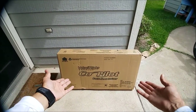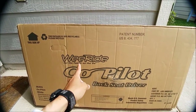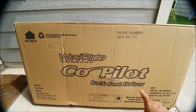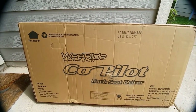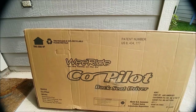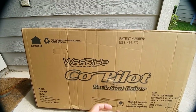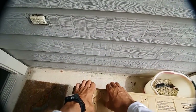Hello everyone and welcome back to Package Made It. It's the WeRide Co-Pilot backseat driver. This is what I've been talking about before. So it's white, it's really small, it's really not that big. But let's take a look at it real quick and start taking it apart to see what happens here.